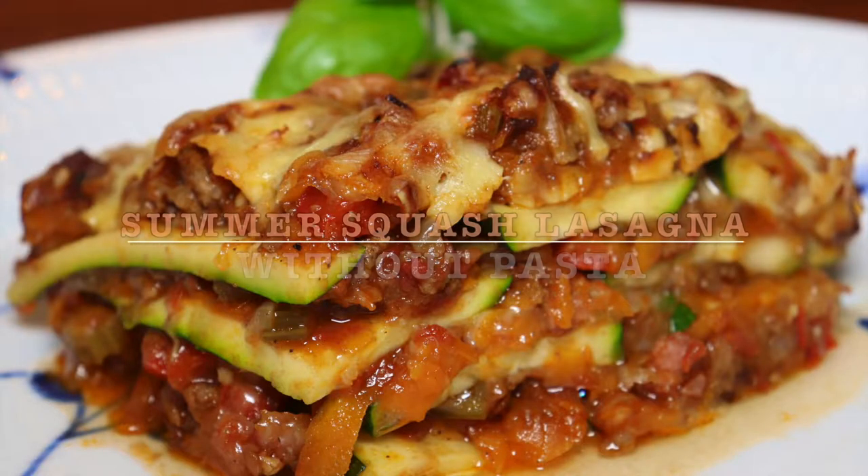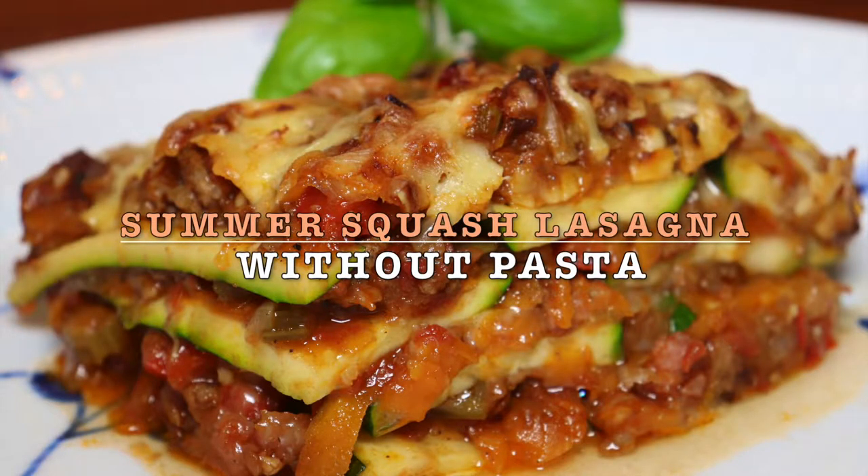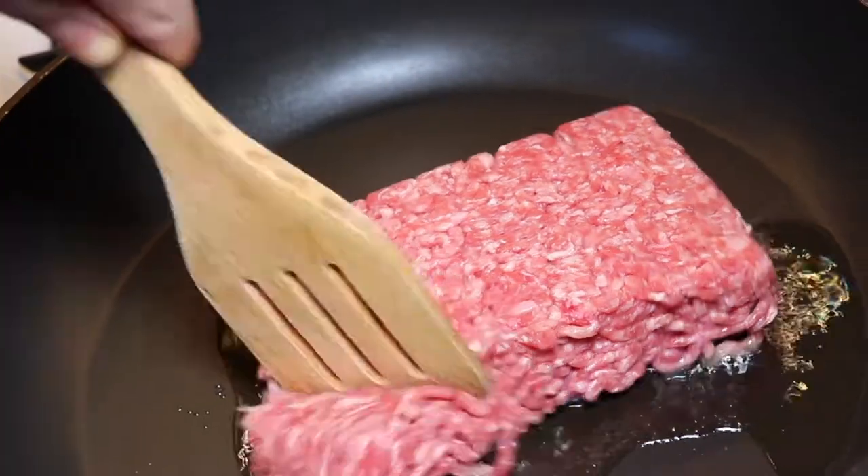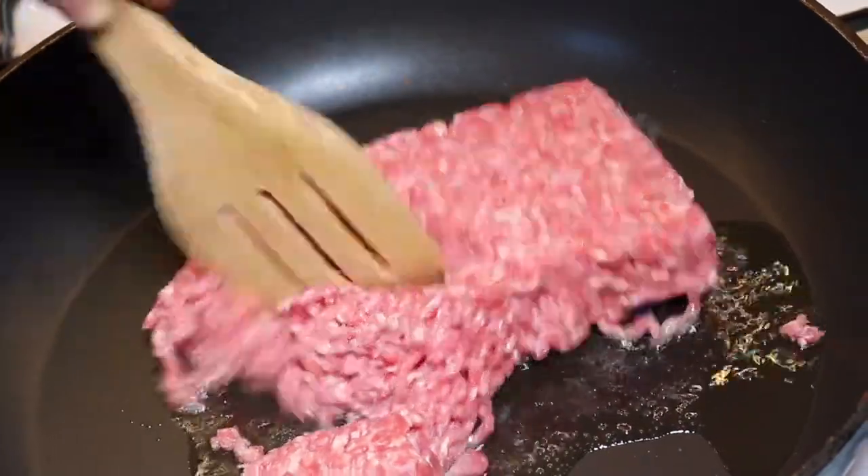Welcome to MTB Cooking! Today we will share with you how to cook a summer squash lasagna without pasta. We're just trying to shift up the good old lasagna here.